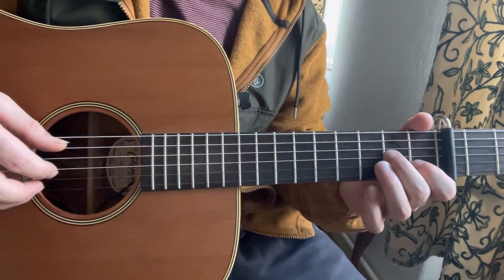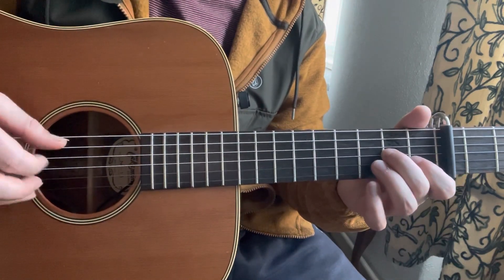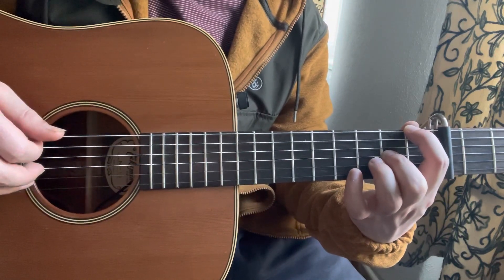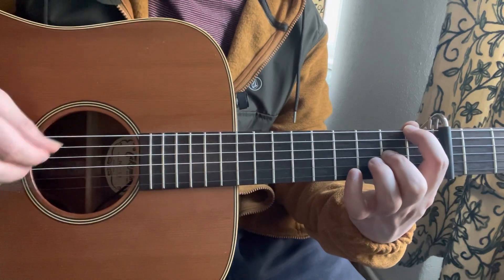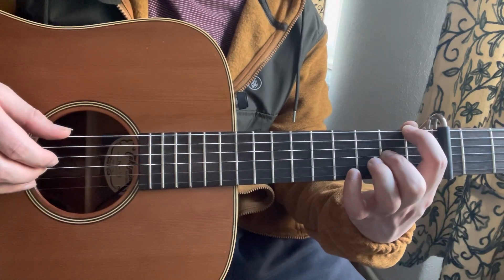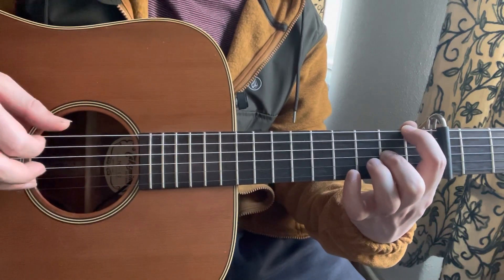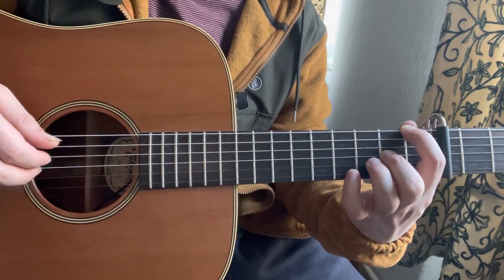And then I repeat this part, which is similar to the 1st part that we learned. And then I play this: 1st fret on the E, open D, 2nd fret on G, open B. Then I play 2nd fret on the E and 2nd fret on the G string together. Then I play open D, then open B, and 2nd fret of the G.